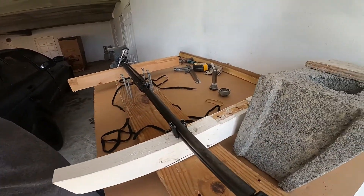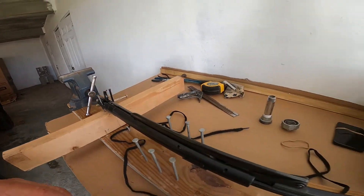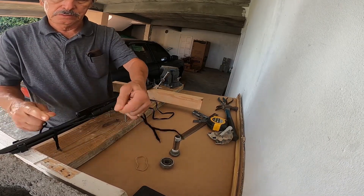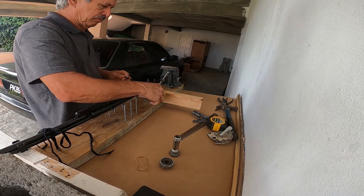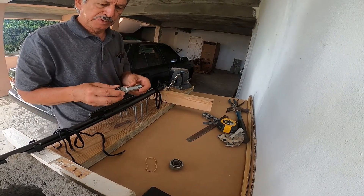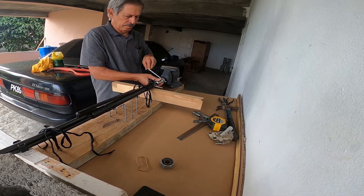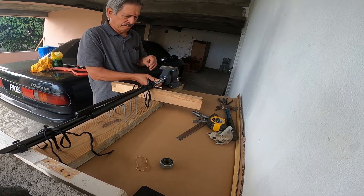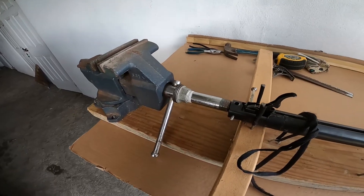Okay, so this is the action bedded down, and this is how it will look. Just for safety, we'll tie down the action. And this is where that three-inch piece of pipe with the union comes in.